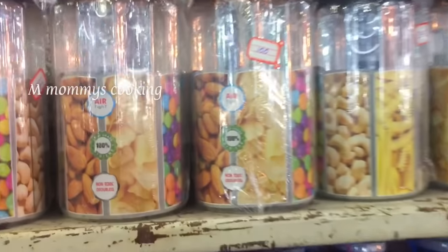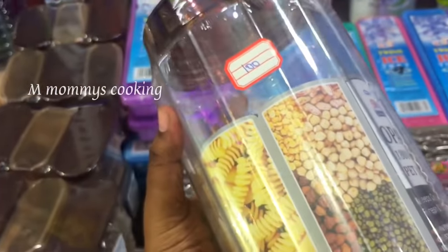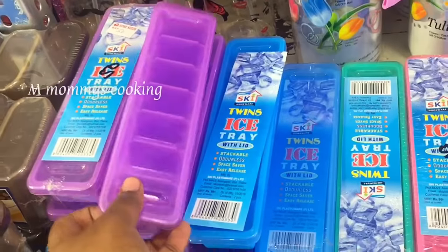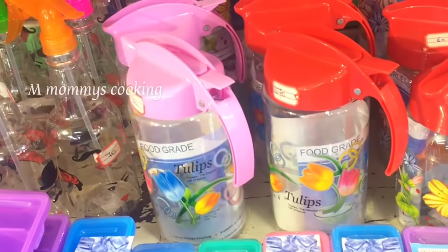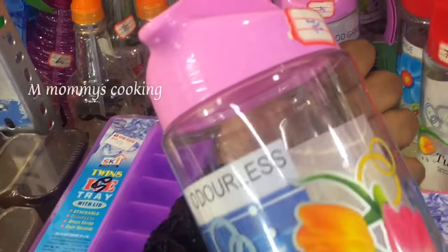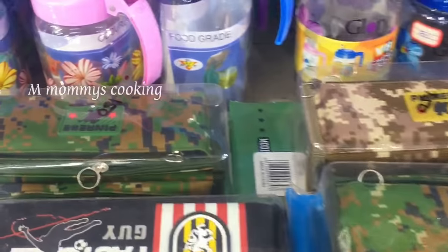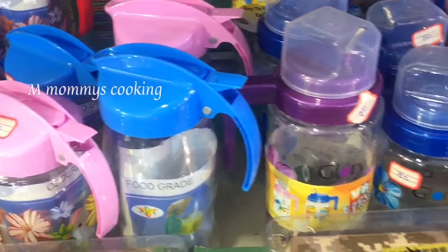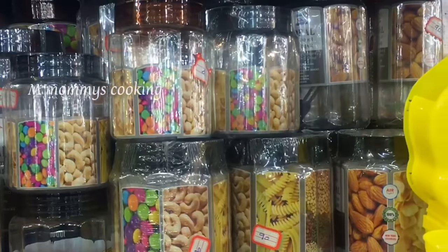All colors are in the same range. This is 100 rupees, very strong. This is an ice cube tray. This is 20 rupees, this is 70 rupees. Clips — this is 50 rupees. This is 90 rupees.